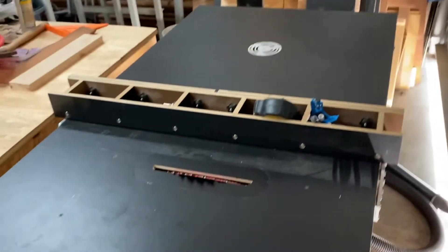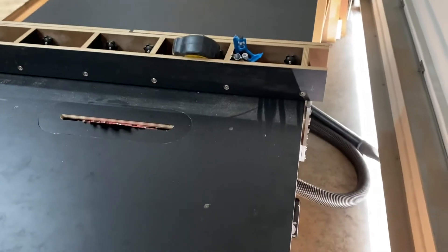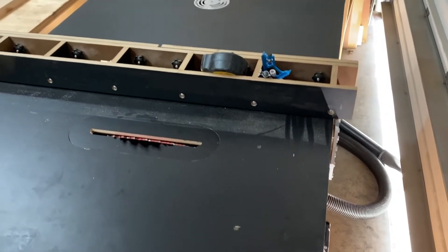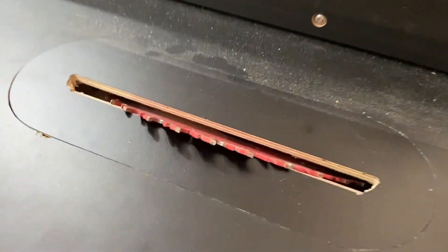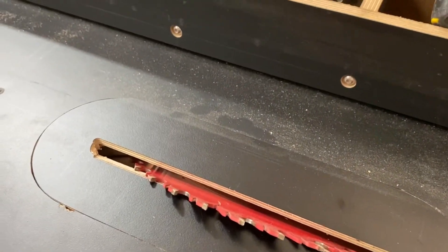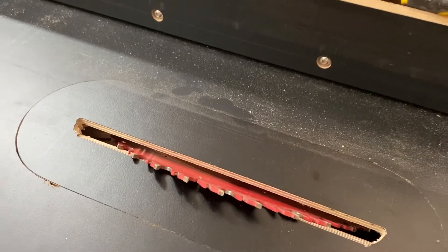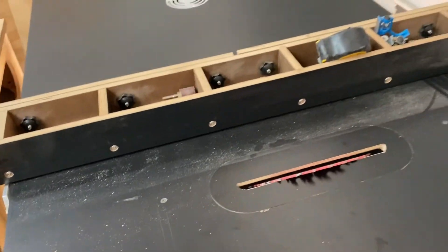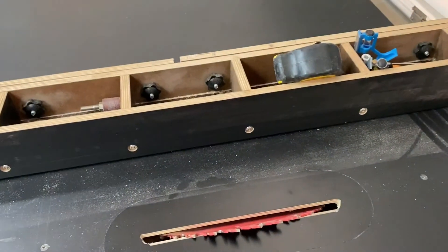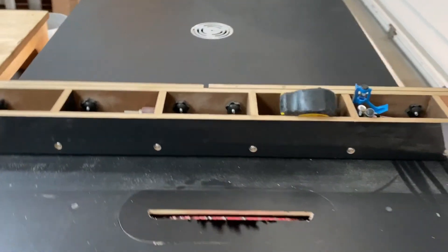That's the project I've been working on for a while — it's been a long time coming but I finally got everything finished and dialed in. It works pretty well. The blade angle accuracy is within 0.2 to 0.5 degrees, and everything else is within a couple of thousandths of an inch. I'm pretty happy with it. If you want to know how I did anything, just message me and I'll share everything.